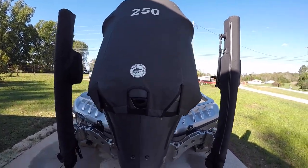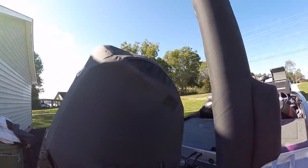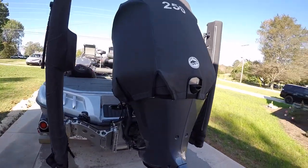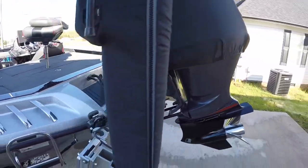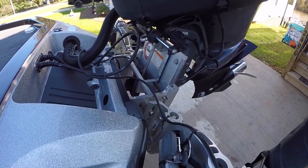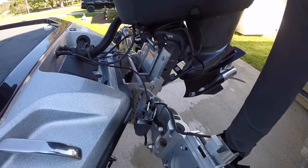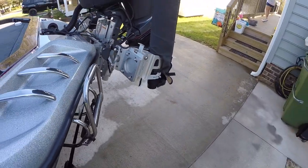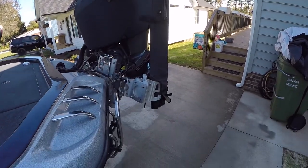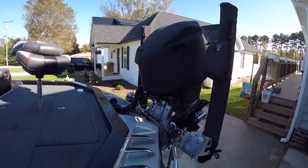I've got the ToughSkin cover on it that you can run - it's got vents on the motor where you can just leave it on all the time so the motor can breathe. I've got a Bob's Action jackplate with the pump on the outside of the jack plate - this is the second one I've had and I really like Bob's. I've also got 12-foot Bluetooth Talons, the newest version. I've had them about two years and they work really well.